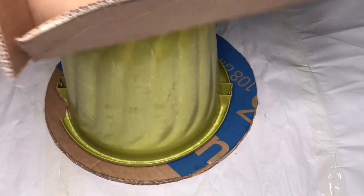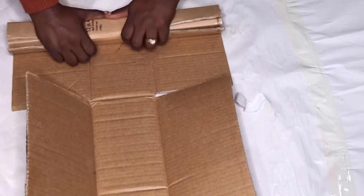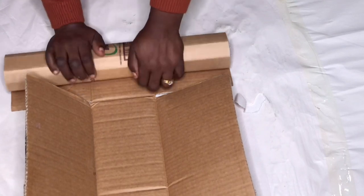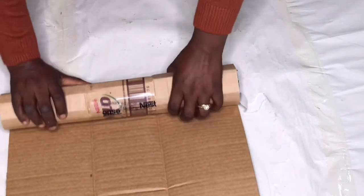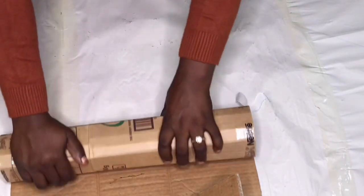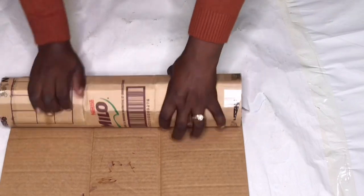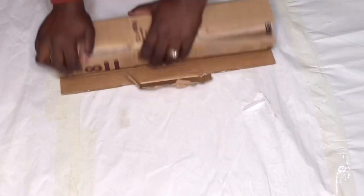Now that my base is ready, I'm trying to fix the bucket in the center of the base to have a very even working space. I like to fold the cardboard like this before working with it because it makes it a bit flexible, so I'll be putting all my cards through this process before attaching them to the base.